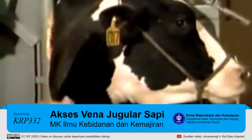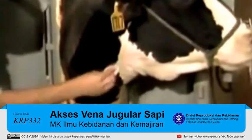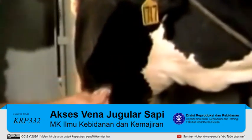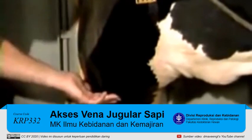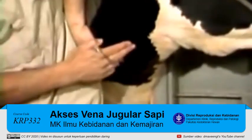Next thing we want to do is just clean the area slightly and then the immediate area right over the vein. We want to get prepared so it looks good for obtaining a blood sample from the jugular.